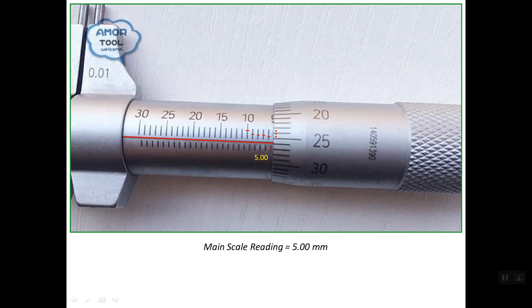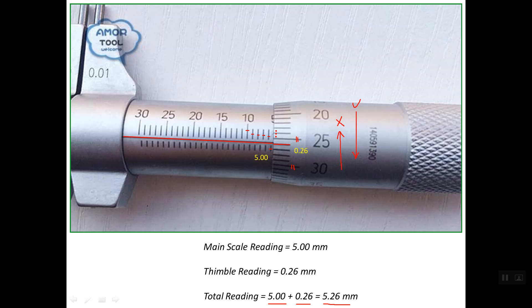One common mistake is reading the auxiliary scale in the wrong direction. If you read in the wrong direction, you might read line 30 and get 34 — that is incorrect. The correct reading is in this direction, giving line number 26. So the thimble or auxiliary reading is 0.26 mm. The total reading is the main scale reading of 5 mm plus the thimble reading of 0.26 mm, giving a total of 5.26 mm.